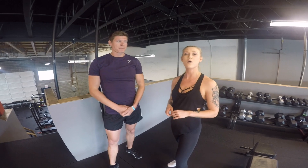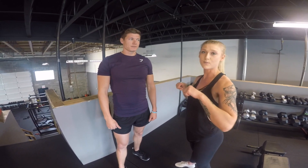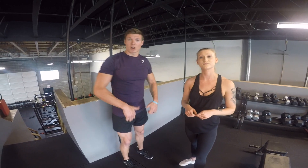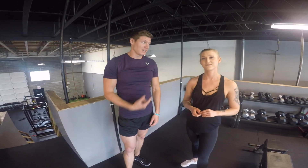Our last exercise was cable forward raises — it's like an upright row but with the cable. Make sure the elbows are above the wrist when you're doing that. Check back through the video if you can't remember the technique.